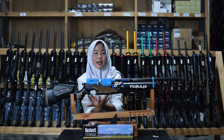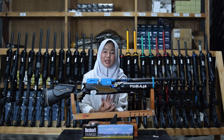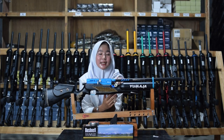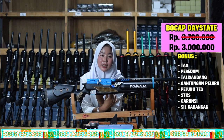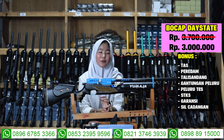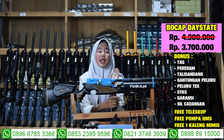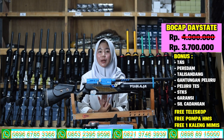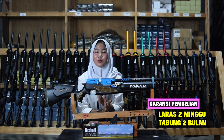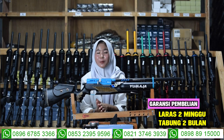Senapan angin FFU Maji harganya murah banget — harganya 3 juta saja sudah mendapatkan 7 bonus kelengkapan, ada tali, teleskop, peluru senapan angin, padam, dan juga ada STK-nya. Untuk harga fullset-nya 3 juta 700 ribu sudah mendapatkan pompa, teleskop, dan magasin. Senapan angin juga ada garansinya — garansi akurasi 2 minggu dan garansi tabung 2 bulan.